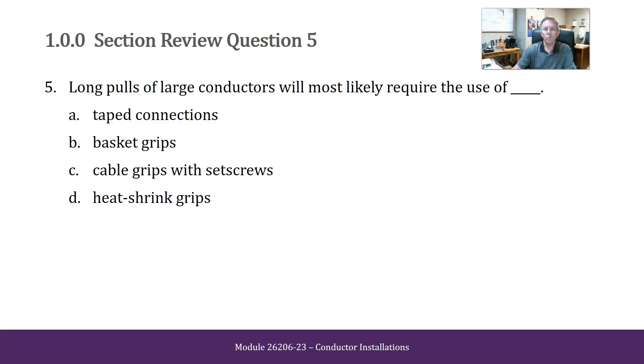Long pulls of large conductors will most likely require the use of taped connections, basket grips, cable grips with set screws, or heat shrink grips. The answer is cable grips with set screws.